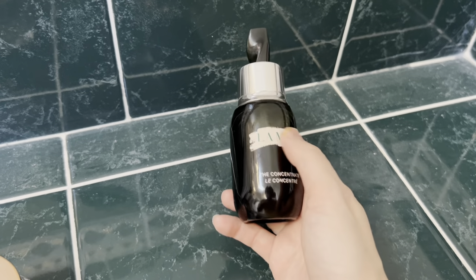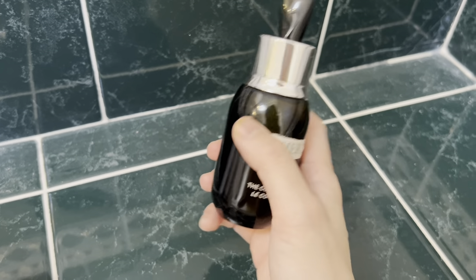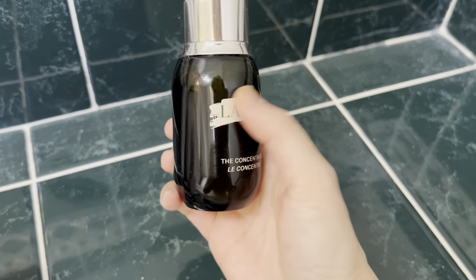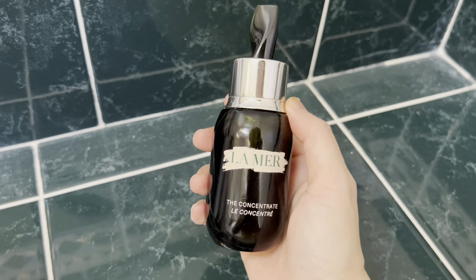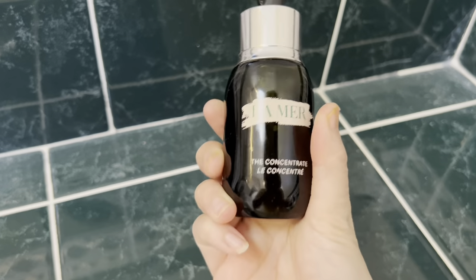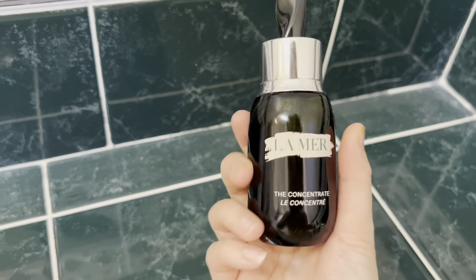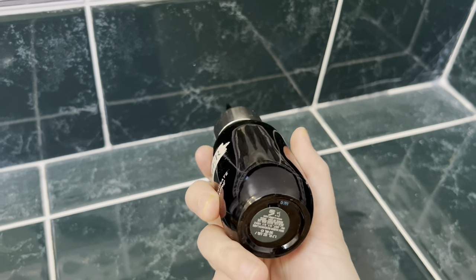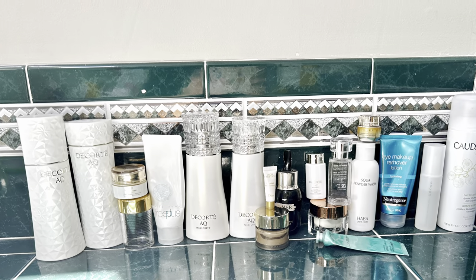The La Mer Concentrate — this 50ml product costs over $500 USD and I still have about a quarter left. I can't finish it because it's just not for me; the La Mer facial cream alone is already good enough to hydrate my skin. This concentrate is a nice-to-have, not a must-have, so I tend to leave a lot unused. Following the two-year shelf life rule after opening, I'm decluttering it regardless. That's it for today's video — I hope you enjoyed it and found it useful. See you next time!